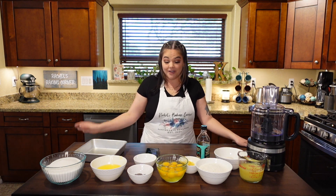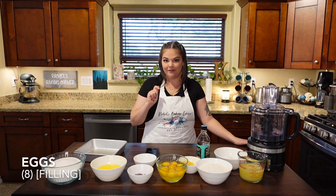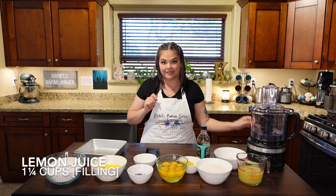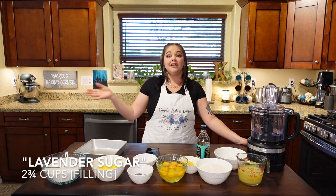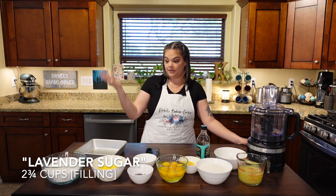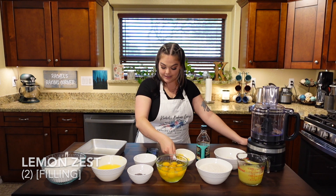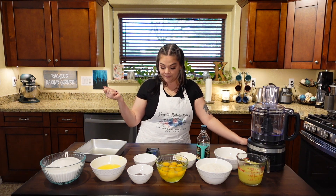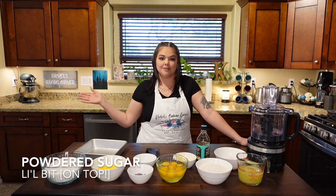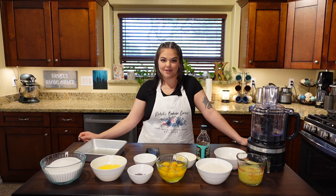For our filling we need eight large eggs — I have already cracked them and put them in my bowl. One and a quarter cup of lemon juice, freshly squeezed if you can. Another two and three-quarters cups of the lavender sugar, which should be the total of the lavender sugar we've made. The zest of two lemons, a half cup of all-purpose flour, and then we're going to use a little powdered sugar on top to dust and make them look pretty. I might toss in a little bit of lavender in there too, just to get a pop of purple.